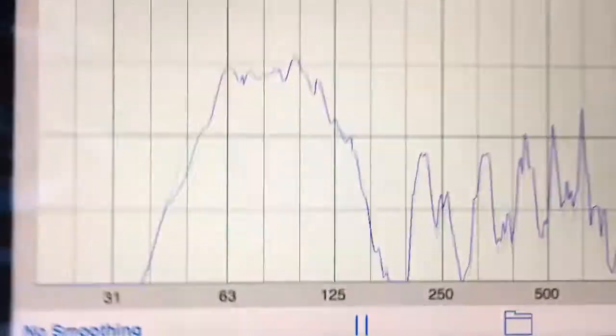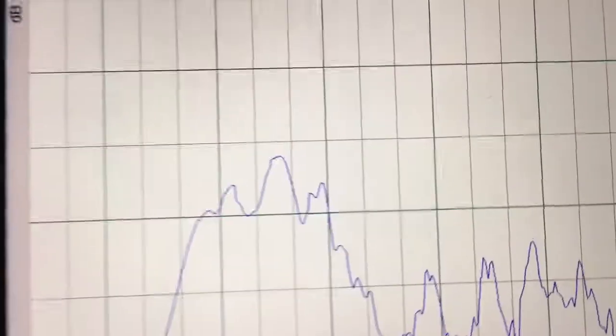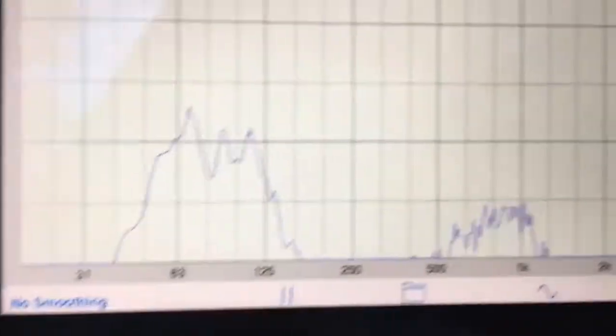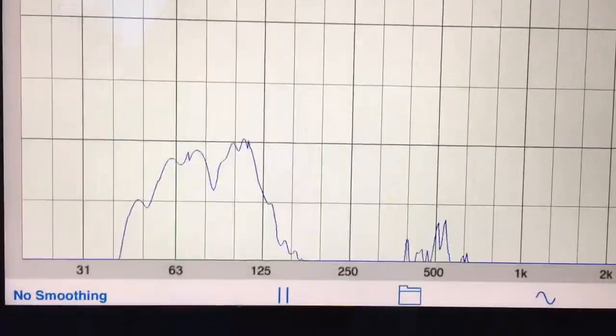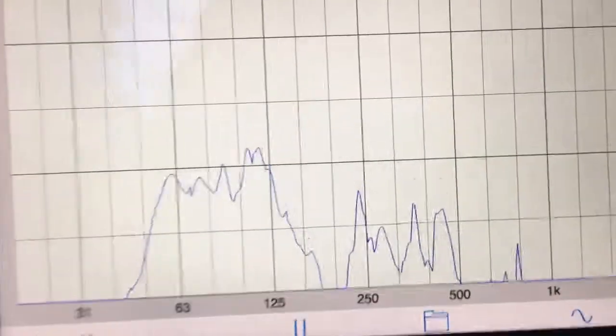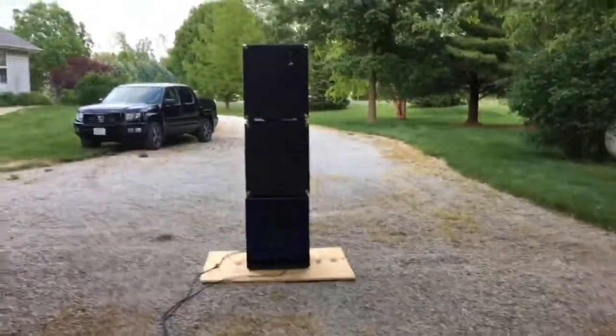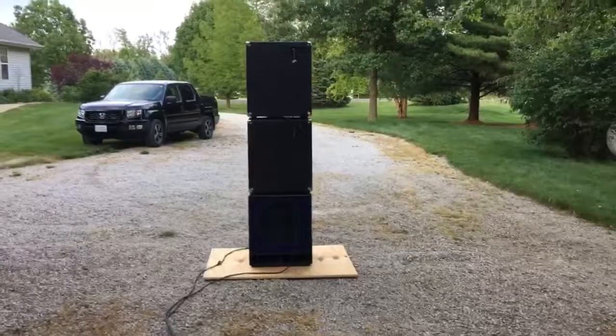Now I'm 20 feet on the left side of the subs, then coming back around towards the rear — we'll see the signal drop down again to about 40 dB. So that's about a 15 dB reduction. That's it for the cardioid Green Boy subarray.